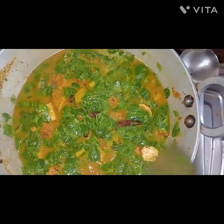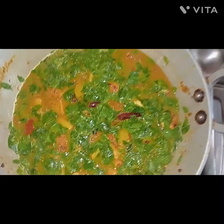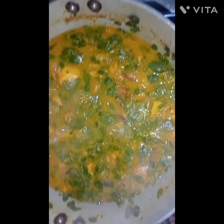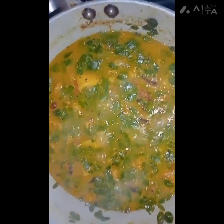I want to make a nice dish. I will cook the sauce in a little bit — in a cup with beer, sugar, and water. Let's put it on the gas.